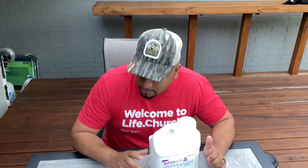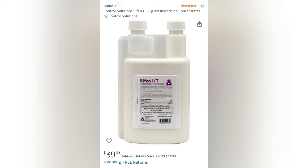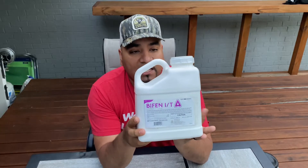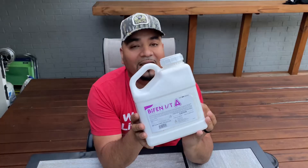First, you'll want to know where to get this Bifen IT stuff. This is what it looks like here — it's on Amazon. I think it's like $50 for three quarters of a gallon of it. I highly recommend this stuff. It works. Mosquitoes, fleas, ticks, any bugs, spiders, anything. I live in a wooded area and we get lots of bugs every year, so I need this stuff to spray. This stuff can be sprayed in heavy wooded areas, even along the baseboards inside your home. It's good to spray every year to keep bugs out.